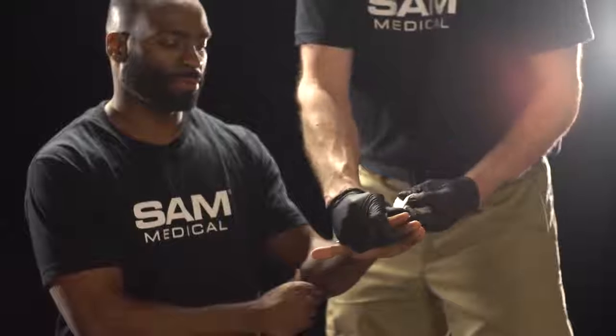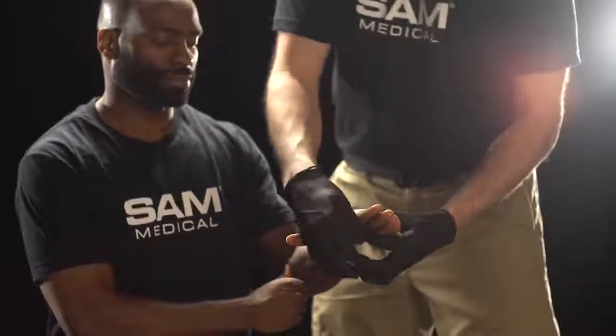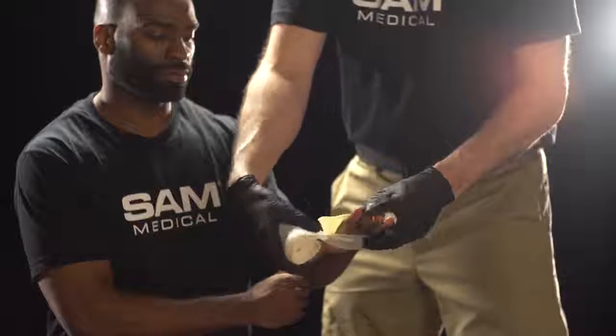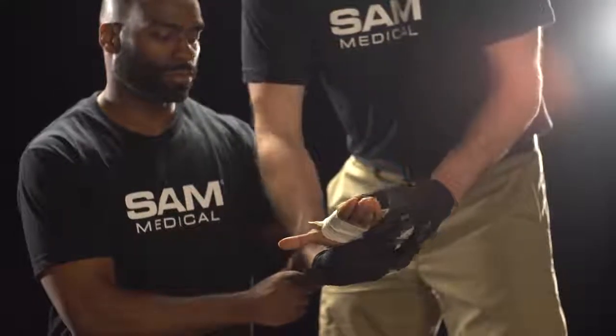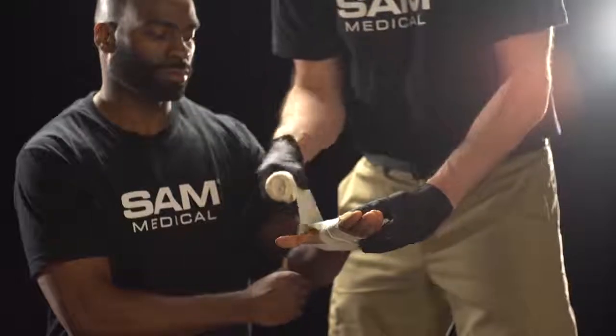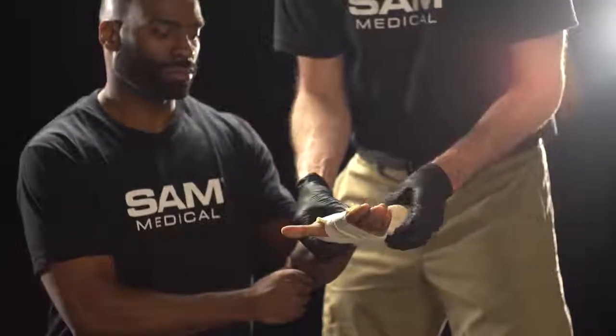If after 3 minutes the bleeding has stopped, apply a pressure dressing over the wound. If bleeding has not stopped, additional measures such as pressure points, elevation, or the Sam XT tourniquet may be needed.